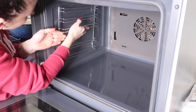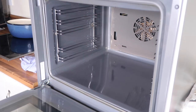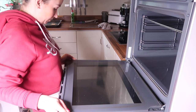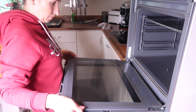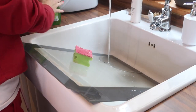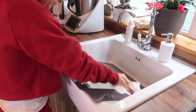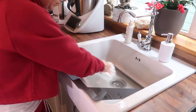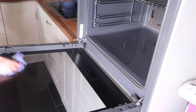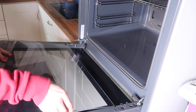Okay, put it all back together. It's time to clean the glass — be very, very careful. Then put everything back.